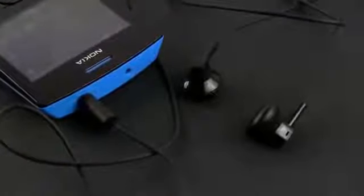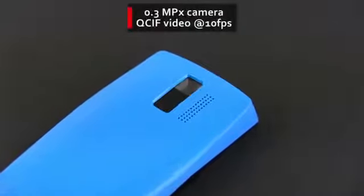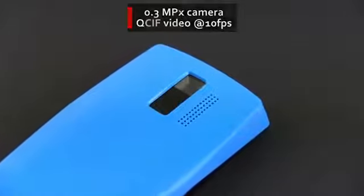There's a headset included in the box and it's short of impressive, but this phone is not really designed for multimedia anyway. The camera on the back is of no good either, as it can only take VGA pictures and some extremely low resolution 10 frames per second clips.